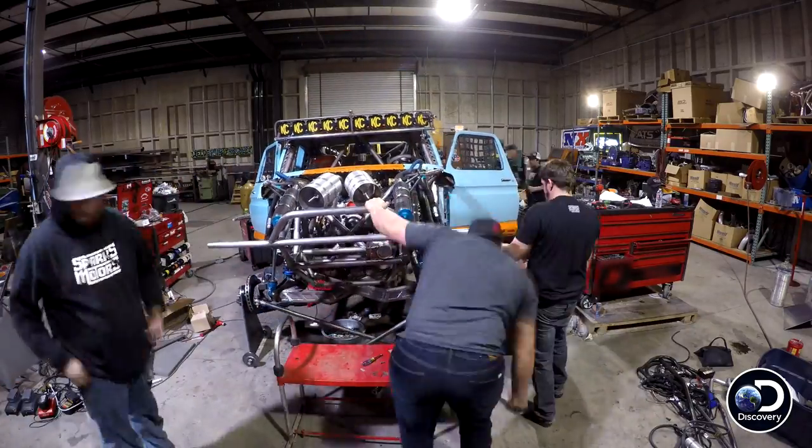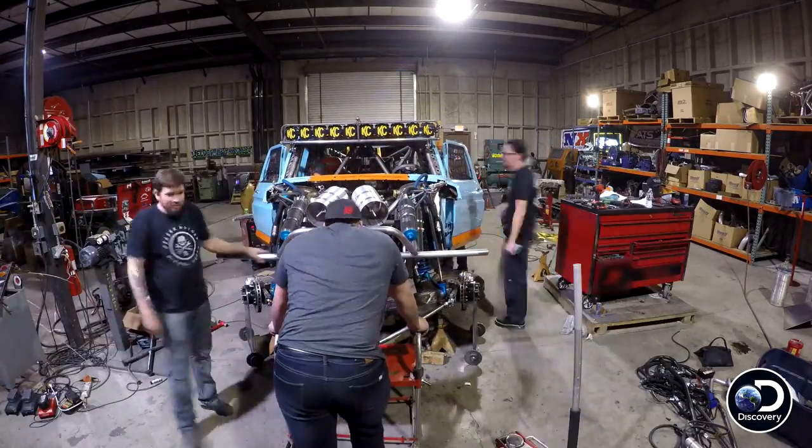I'm pumped that this new engine is working the way it's supposed to. But we're not out of the woods yet. We got to get the welding finished, get this truck reassembled, get everything done so that in the morning we can take it over to the tech inspection and pass so that we can actually go race.